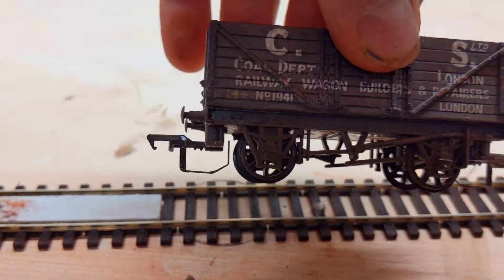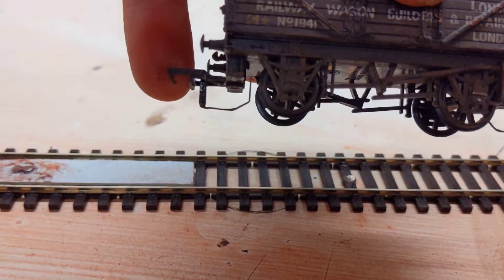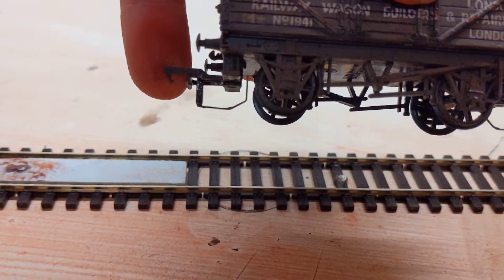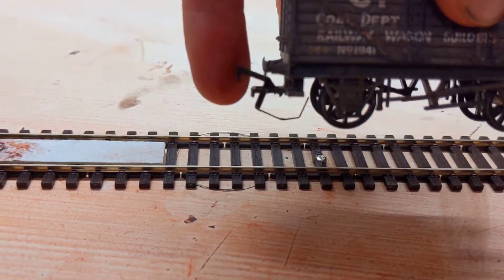How it works: basically a household staple glued to the bottom of the coupling, bent with a slight 45-degree angle — and another 45-degree angle bend — so that it clears and doesn't dig into the ground when it goes past the magnet.